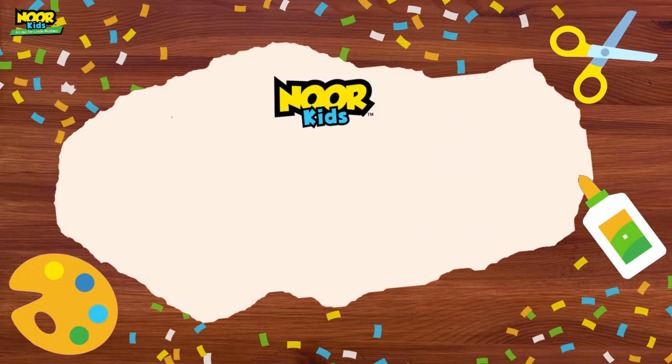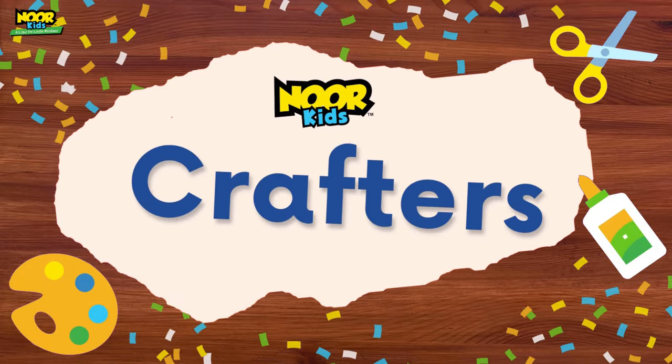Oh my goodness, it's our first episode! I'm so excited! Asalaamu Alaikum, Noor Kids Crafters! I'm your host, Ellen, and this is Noor Kids Crafters, the show where we make awesome crafts for kids. Today, we're going to be doing a how-to draw. Let's get started.